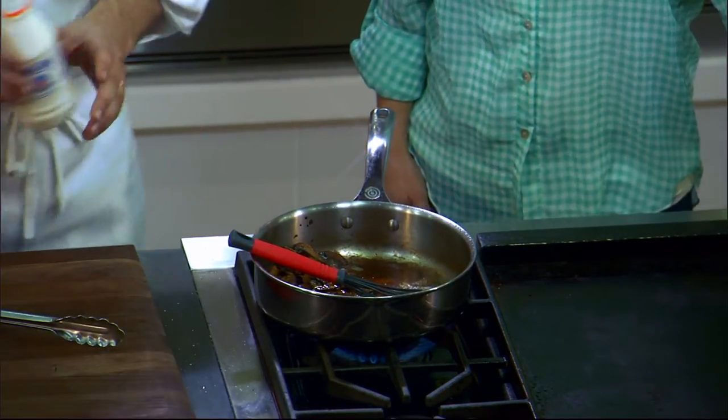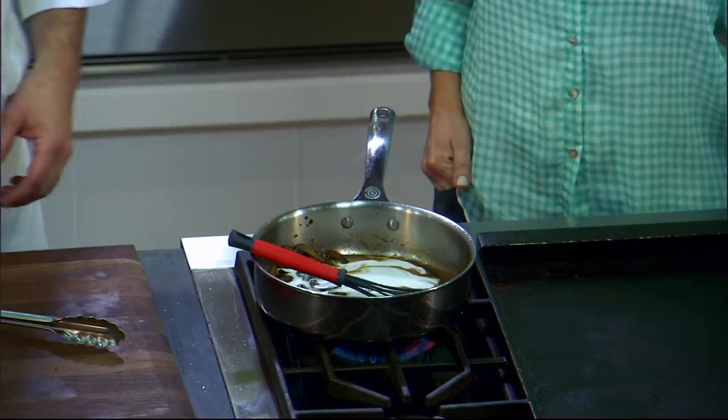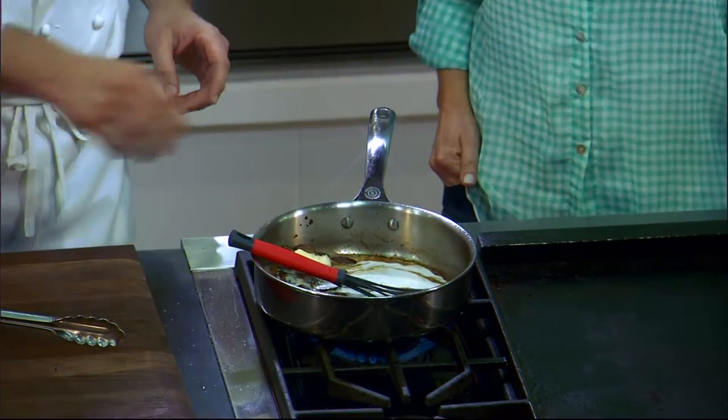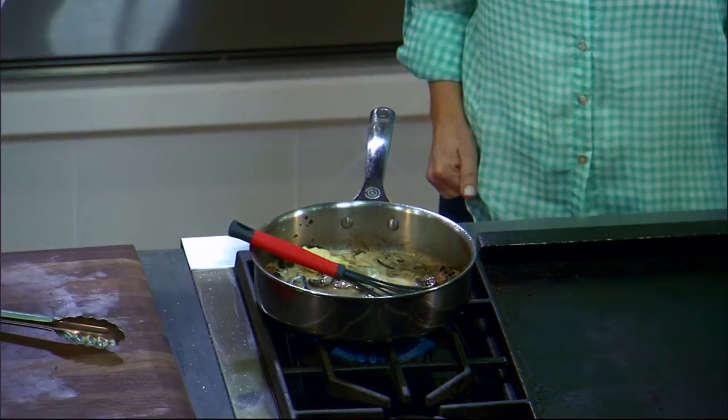Our favorite dairy — milking cream. Put that in. And then some Lucky Layla Farms butter, some salt, some pepper. If you'll whisk that around, that's our sauce. That simple.